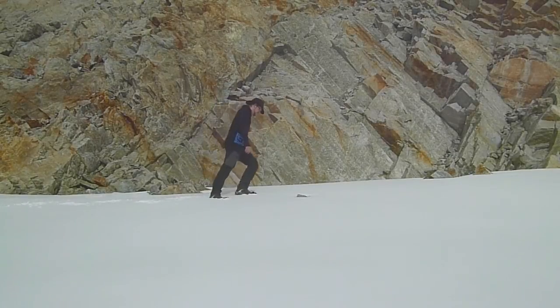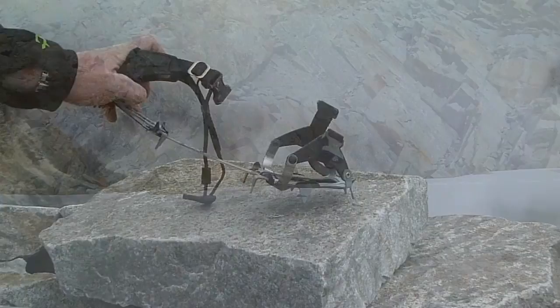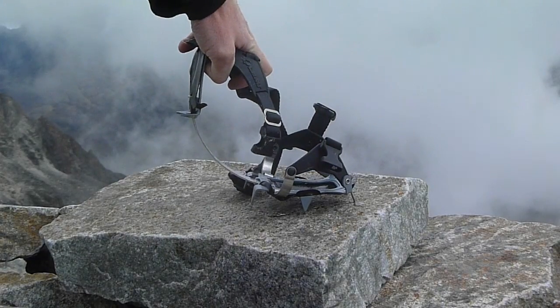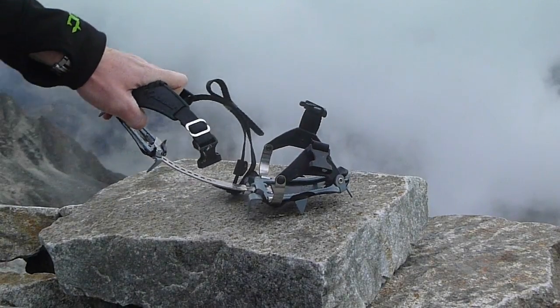One of the great things about this type of crampon is its flexibility. The K-10s employ a leaf spring design that allows you to walk normally while the crampon contours to the flexing of your footwear. This has the benefit of allowing you to walk normally while keeping more traction as you step. Catula is so confident in the quality of their leaf spring design that they offer a lifetime warranty on it.